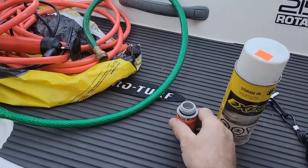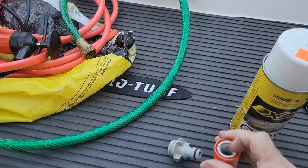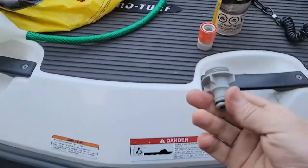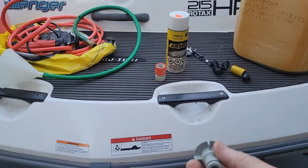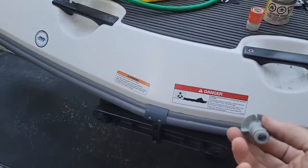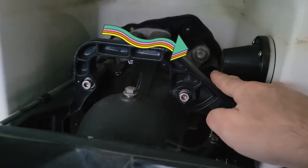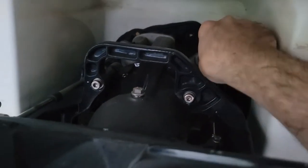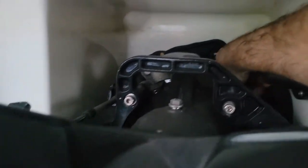The next thing we're going to do is connect the quick connect fitting to the boat, because when you run the engine out of the water you need to have a hose connected to it. You shouldn't run those engines out of the water for too long. Here's where you can thread your quick connect.